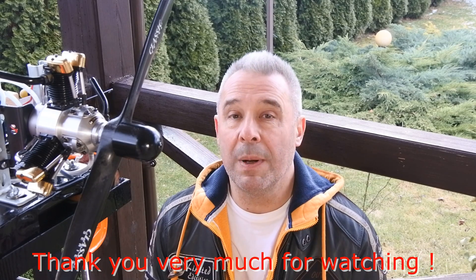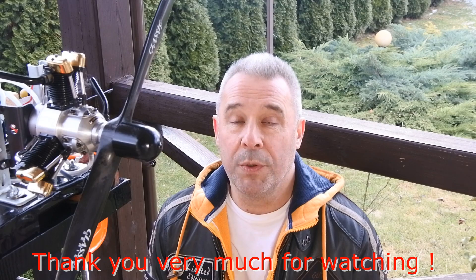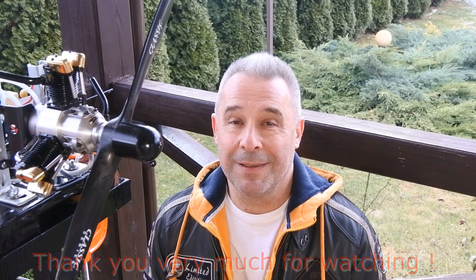Thank you very much for watching, hope you enjoyed this video, see you next time at CrazyEngine. Have a nice day. Bye.